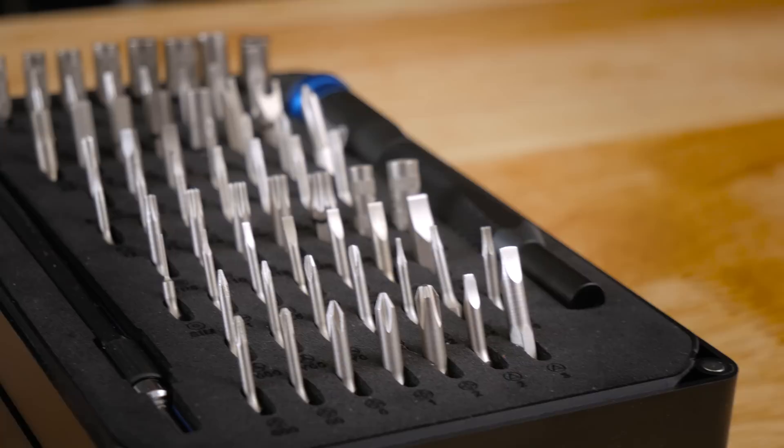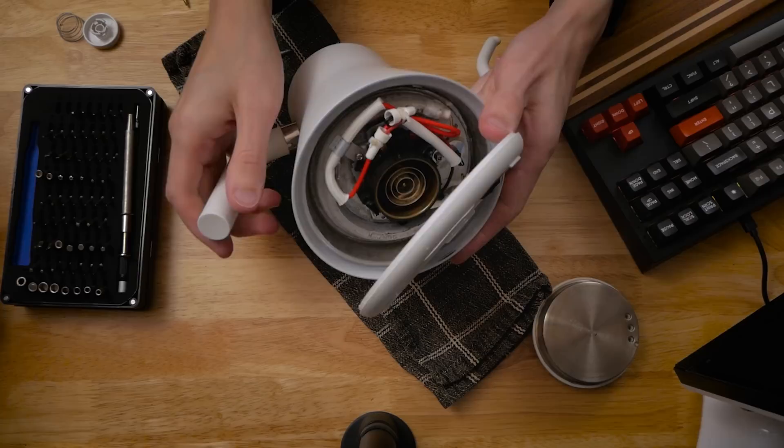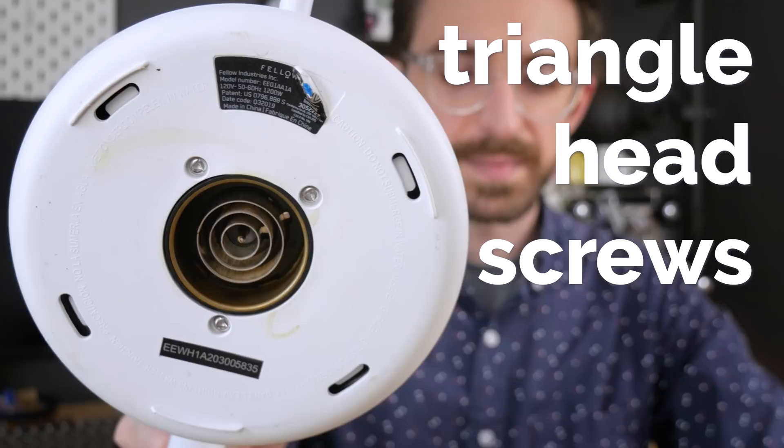The right to repair is the ability for consumers to have access to the necessary tools, parts, and instructions to repair and maintain their own products without having to rely solely on the manufacturer. In this case, it would mean not spending $165 all over again on a new kettle. Some manufacturers have gone so far as to intentionally design their products to be difficult to repair, limiting your ability to fix what you own and sometimes creating unnecessary waste as your stuff gets thrown out instead of getting fixed. The big one for me with right to repair is that it helps reduce waste — having available resources to repair and maintain your stuff, you can keep it in use for longer, reducing the amount of waste that ends up in landfills and reducing wasted money.